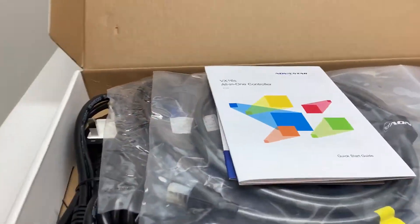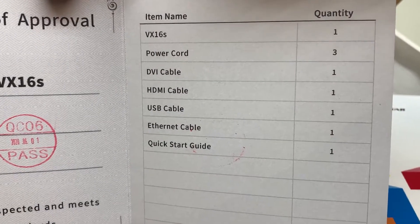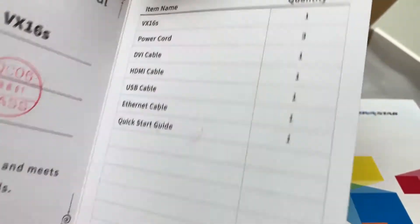Taking a look in the accessory box, we've got a power cord, DVI, HDMI, USB, Ethernet, and a quick start guide.